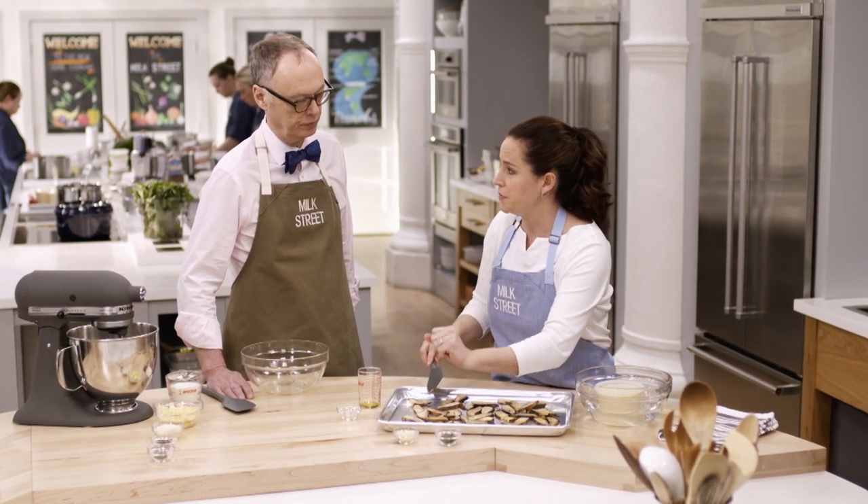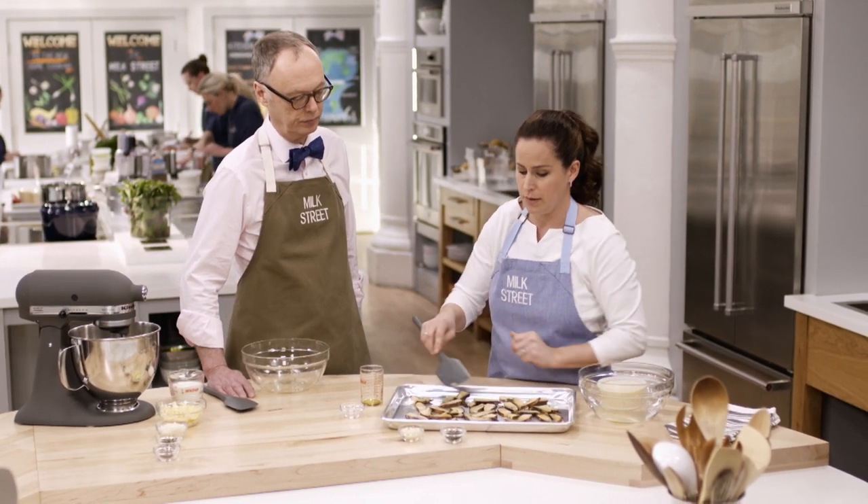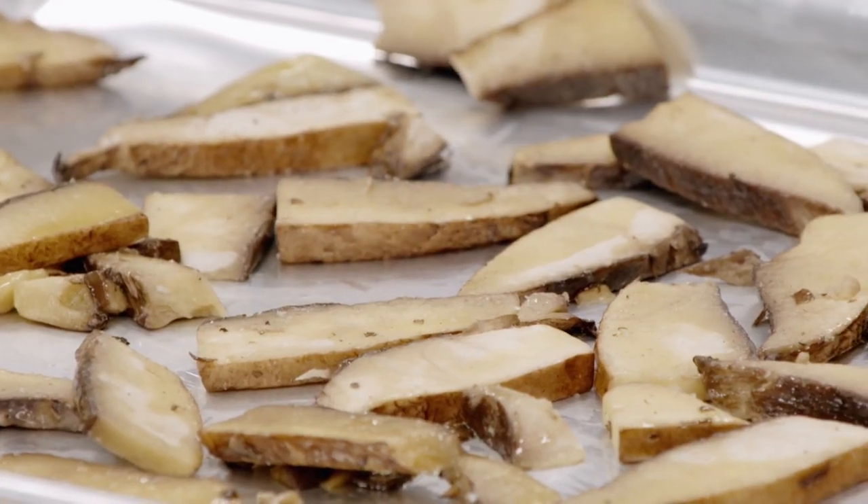We add three cloves of minced garlic and one tablespoon of finely chopped fresh thyme, then let it go for another three to four minutes until the mushrooms are well browned and the garlic is just starting to toast.